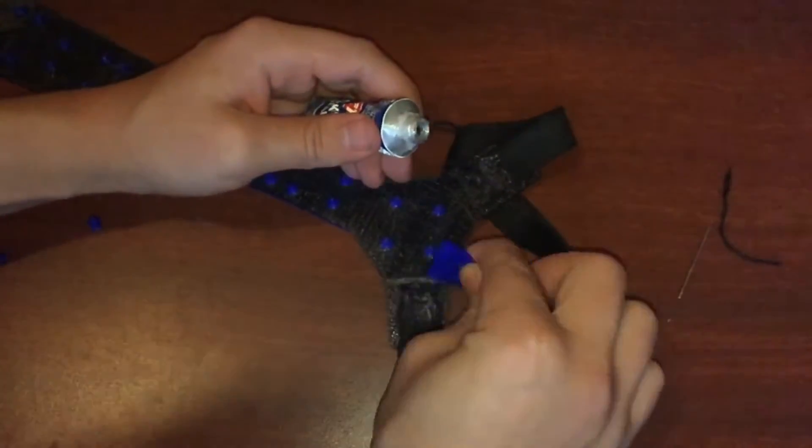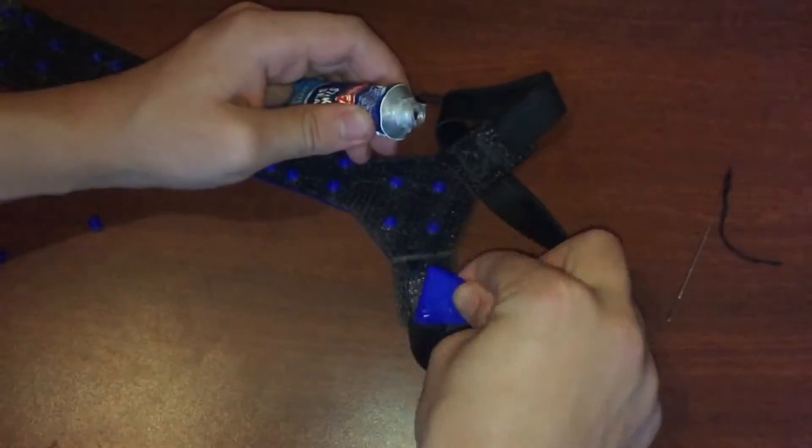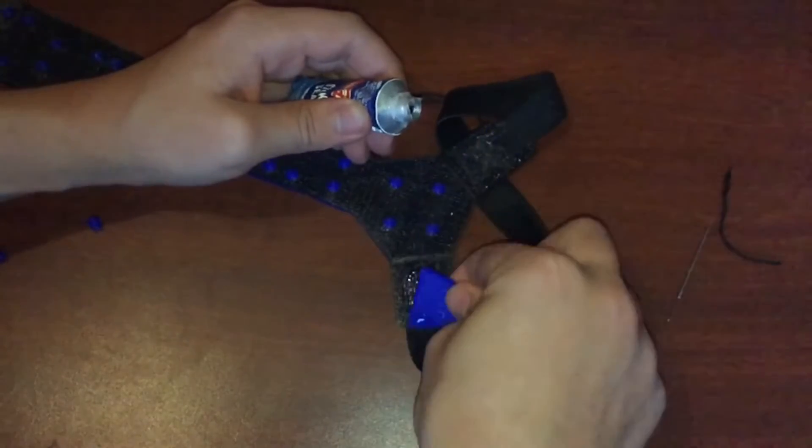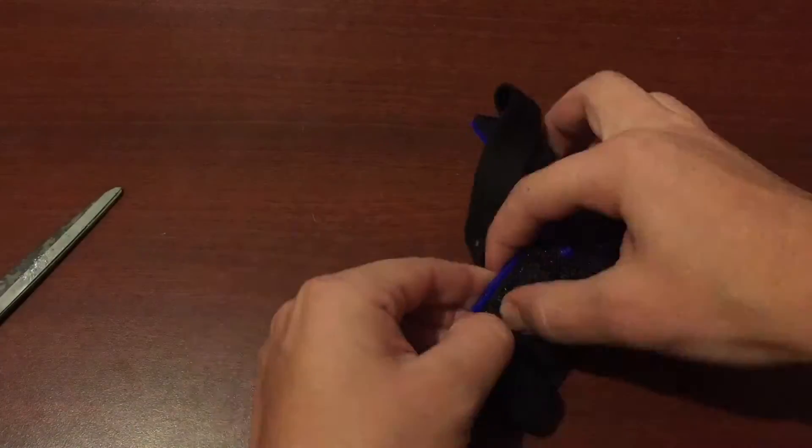I actually cheated a bit at the end and I added some glue, just to make sure that the stitches won't pop out at any moment. And then I added the top covers to hide my work.